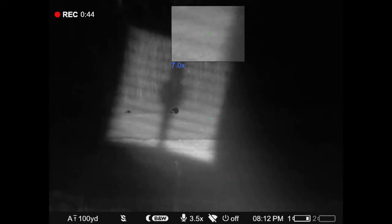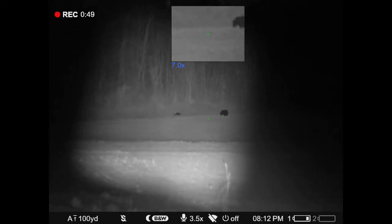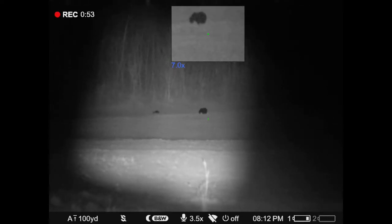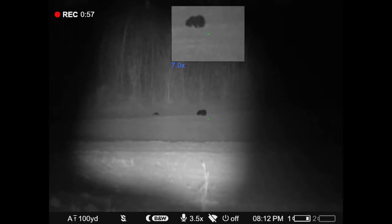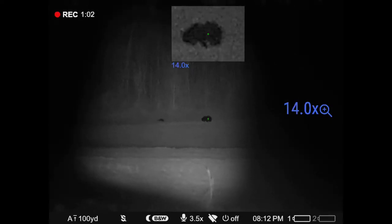Tommy says there's two of them, and that spot on the left might be a cub bedded down. But I think it was something else shining out there, because it never moved the whole time we were watching it for five minutes.